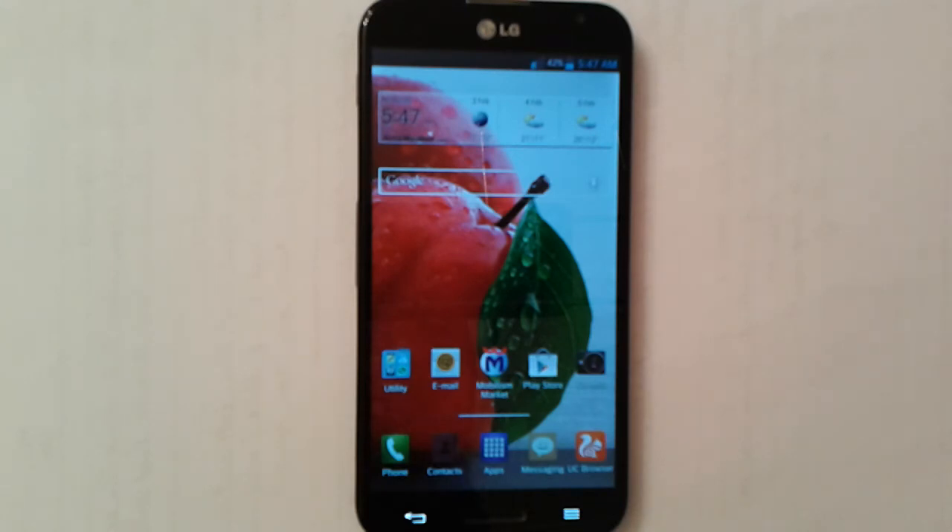So this has been the LG G Pro review. I hope you enjoyed the video. Thank you for watching. I'm Anas Mohamed from Nerdology Channel — see you soon.